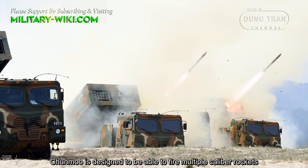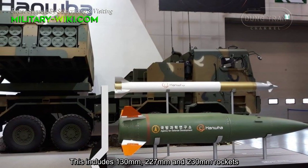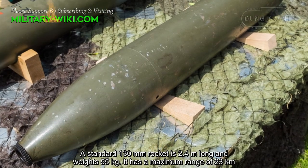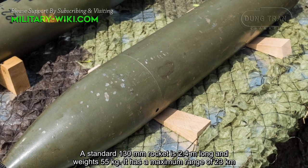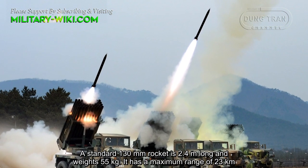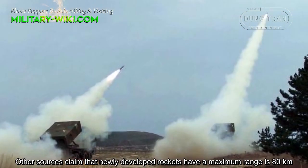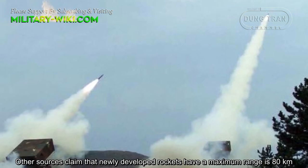The Junmu is designed to fire multiple caliber rockets, including 130mm, 227mm, and 230mm rockets. A standard 130mm rocket is 2.4 meters long and weighs 55kg, with a maximum range of 23km. Extended-range rockets can reach 36km, and other sources claim that newly developed rockets have a maximum range of 80km.